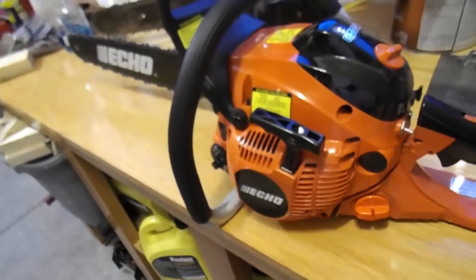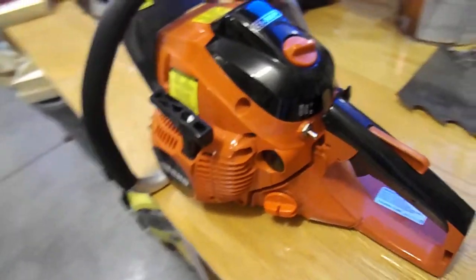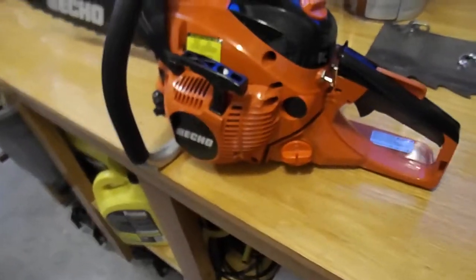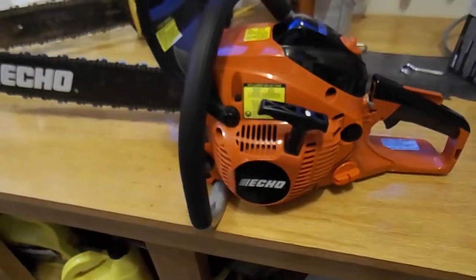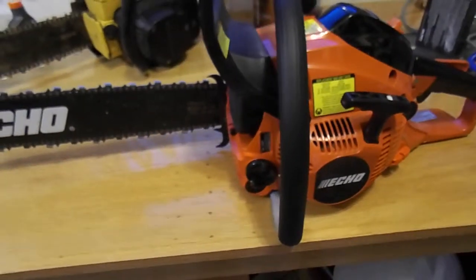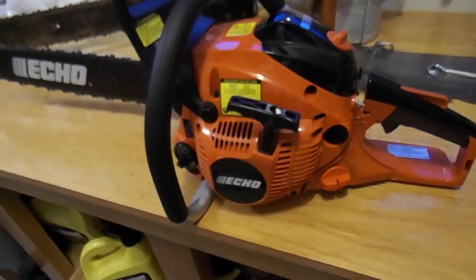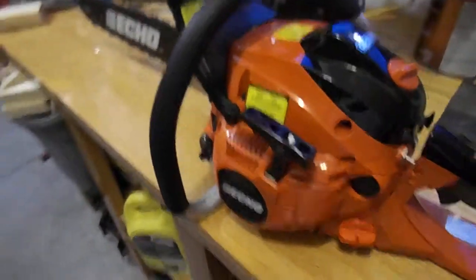Out the door I think it was under $400. They were running a sale — I want to say $394 with tax. Normally the saw runs about $470. He told me they only run the sale once a year, and it was about 20% off.